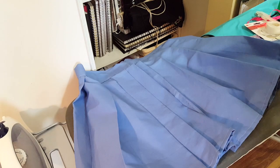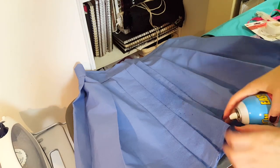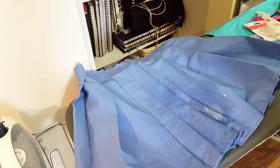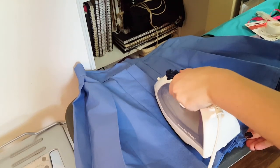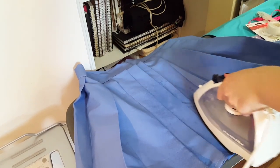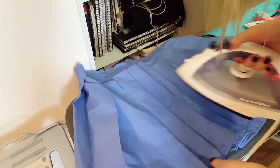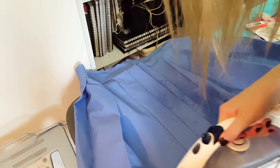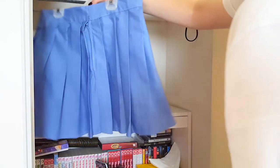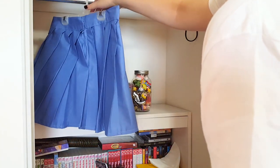My skirt is finally done. I'm giving it one last iron with some spray-on starch — you can never iron a pleated skirt enough. Now I'm just hanging it up in my closet to let the pleats set and cool down.